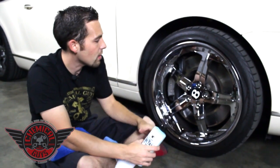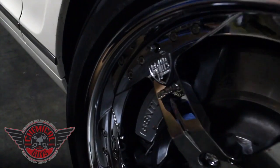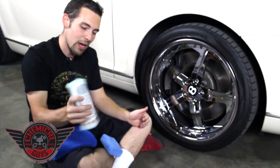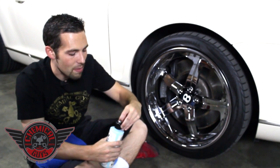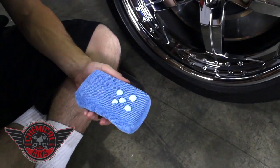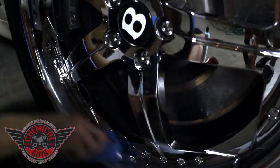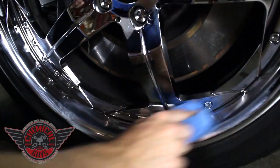So we have a nice chrome Bentley wheel right here. This is a Beverly Hills edition Bentley wheel, and we're going to make sure that it's protected using the new Chemical Guys Vintage Metal Wax. I'm going to shake up the product and use a microfiber applicator pad to apply it today, putting a few drops of the metal wax onto the pad.